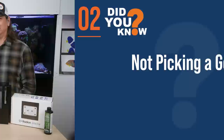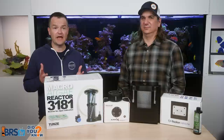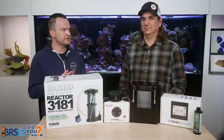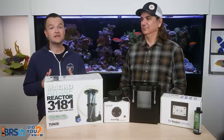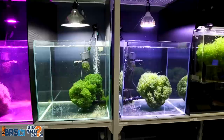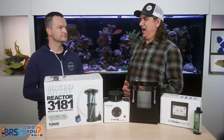Mistake number two is not picking a goal. You have two options: no nutrients or no algae in your tank. Depending on how much and how powerful your light is, if your goal is to have low nutrient levels, you can power your refugium with something that's not super strong — even a little five-watt light — and you're going to do fine.